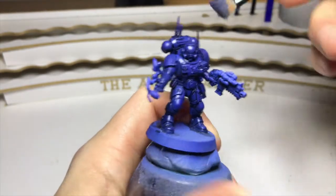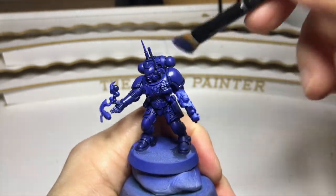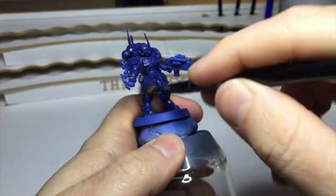You might want to do this a couple of times because you'll just slowly be building up that Macragge Blue to give us the nice deep blue that we want.